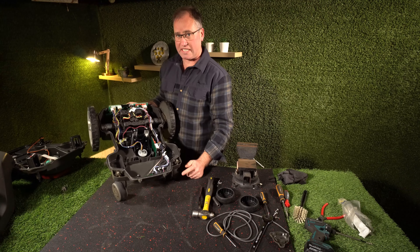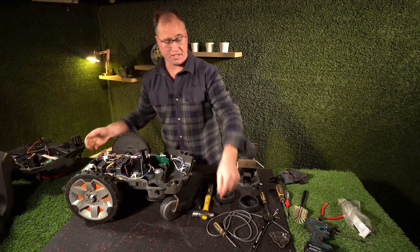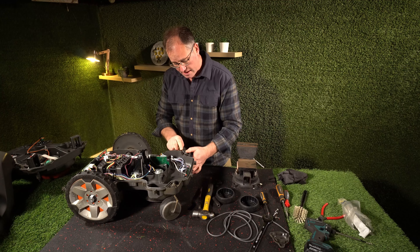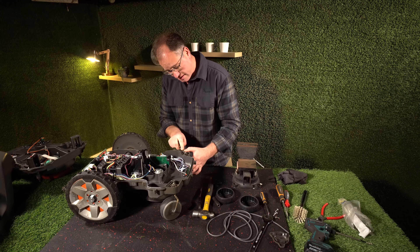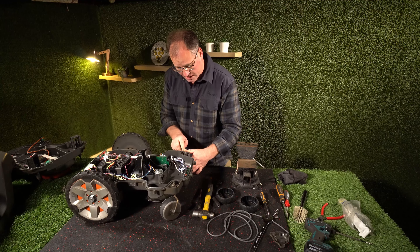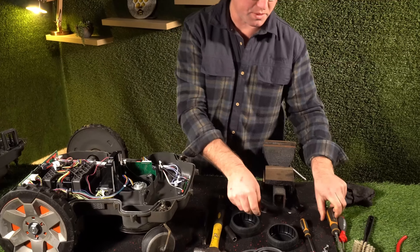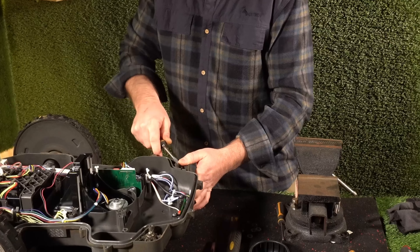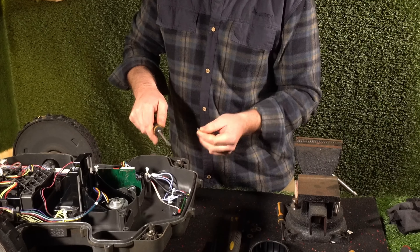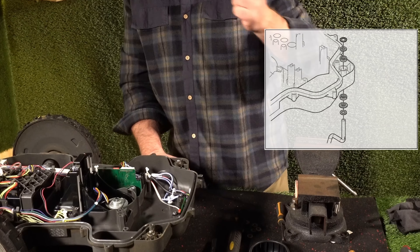Now we'll work on the front wheels. If you don't feel confident about fixing your front wheels, get your dealer to do it — most people will get this done in service — but we'll just go over how you can do it yourself. So I like to get a small screwdriver. You can use a punch underneath this. You want to get underneath that washer, get your thumb on top, and then pry it up with a bigger screwdriver.